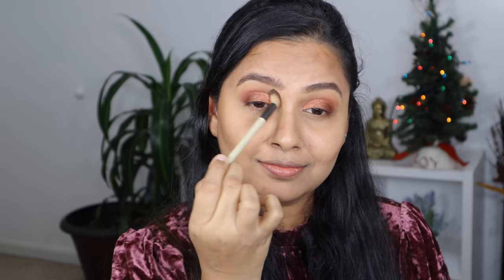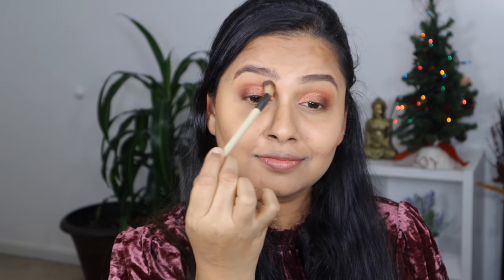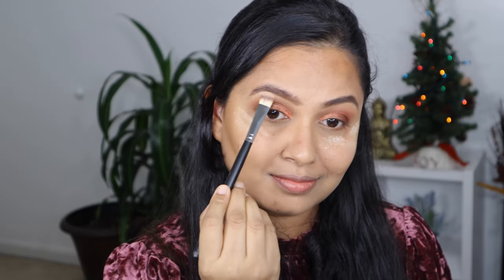I'm going to blend the edges one more time so it looks more nice and soft. Then I'm going to take the gold shimmer shade and highlight my brow bone and inner corner of my eye.